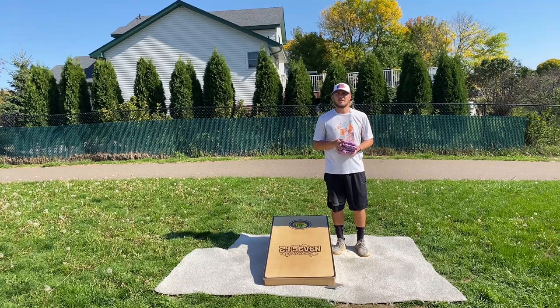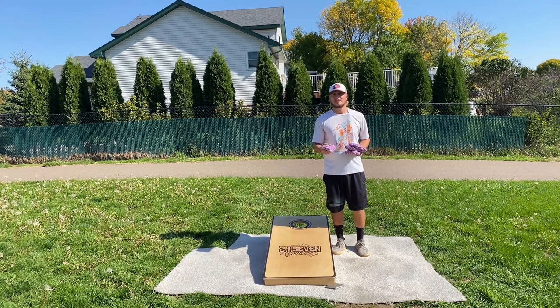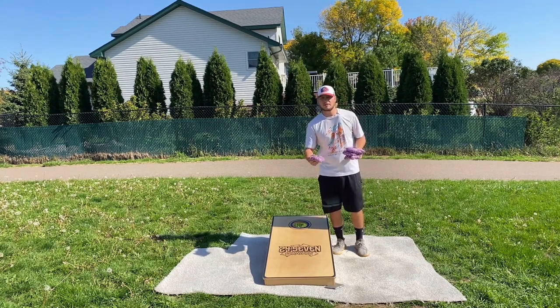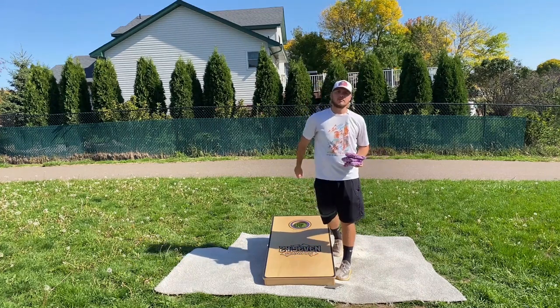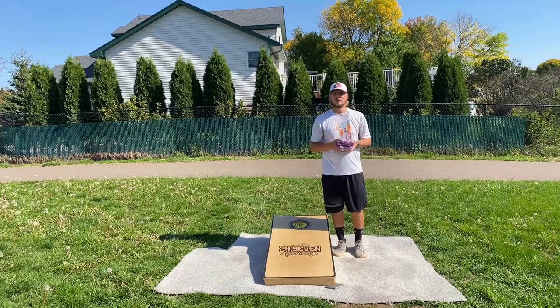The first method of breaking them in is just by throwing them. It's what most manufacturers recommend and it's what most players recommend if you have the time to do so. It'll break in naturally to the point that you can get it exactly where you want without the fear of breaking them in too much. The only negative is it takes a little bit longer and you have to throw a lot of games to get them to the point you want. But every single time that you throw a bag, it'll hit the board and slowly break in that material, which will get it to the point that you want eventually.